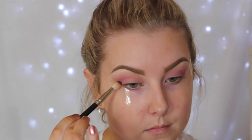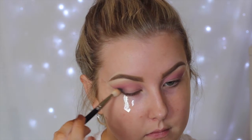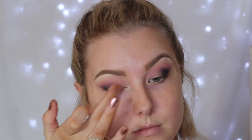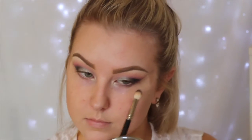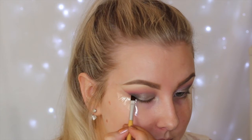Then I'm going in with the shade Corrupt, which is just a matte black, using a MAC 217 brush to start applying this to the outer corner and then slightly blending it into the crease — most of the color on the outer corner, buffing the rest into the crease. Then for the lid color, I'm using Makeup Geek's foiled shadow in Charmed, a beautiful silvery green, applying it with my finger to the lid, then blending the Corrupt and Charmed shades together so everything is nice and seamless.